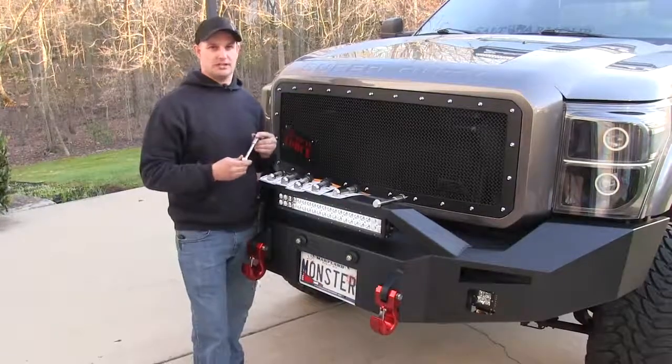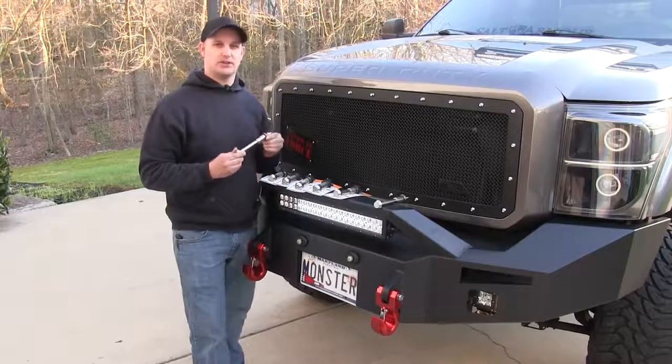We also have a longer locking hitch pin. This is 3 and 1/8 inches. We're going to use these for our genie hitch.